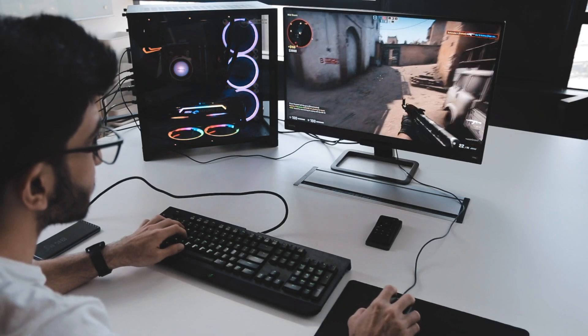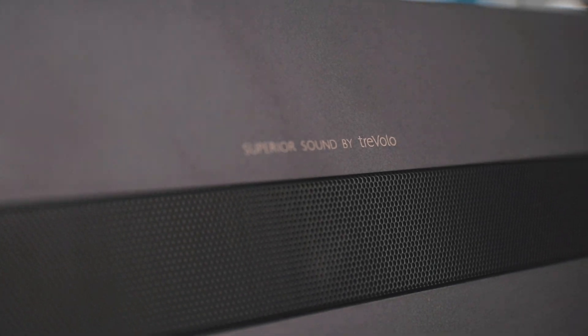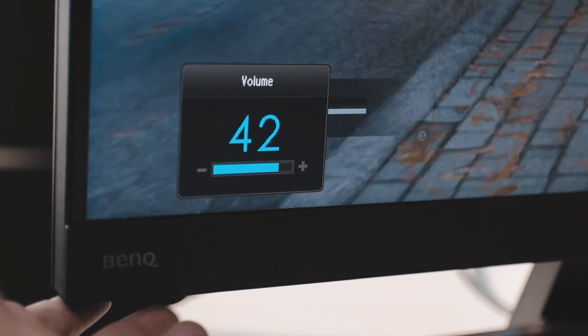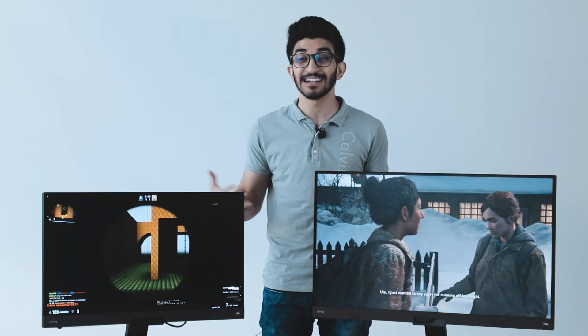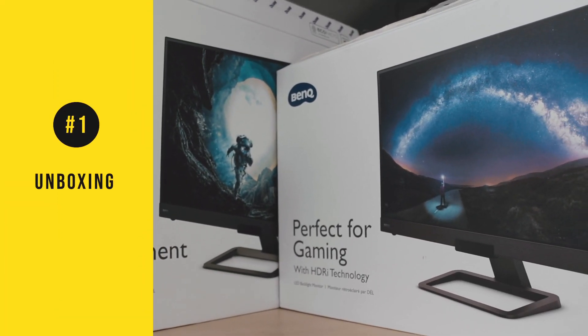One thing very unique about both of these monitors is that they have their own superior sound system tuned by Trevolo. That gives them a subwoofer at the back of the monitor, plus two front-facing speakers. I really haven't seen any monitor do this before, so we're really excited to try out the sound on that as well.